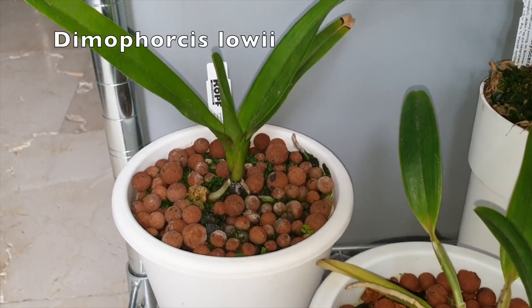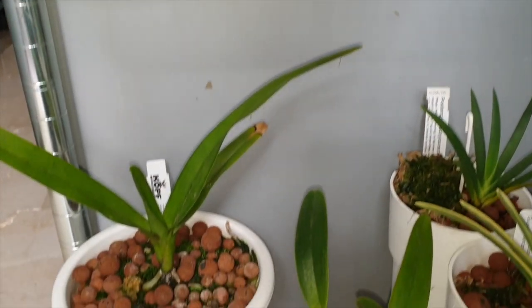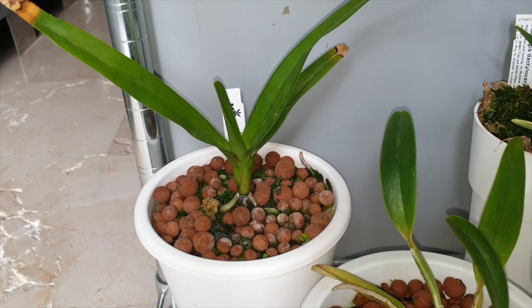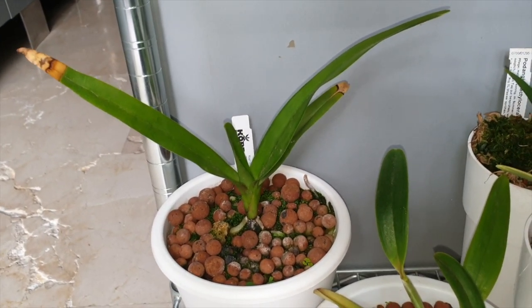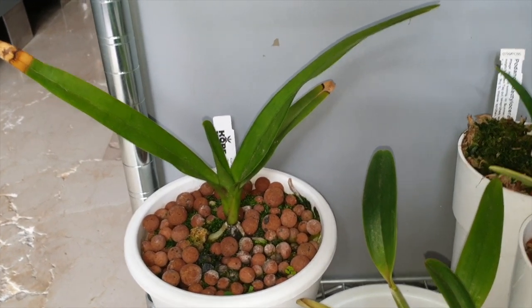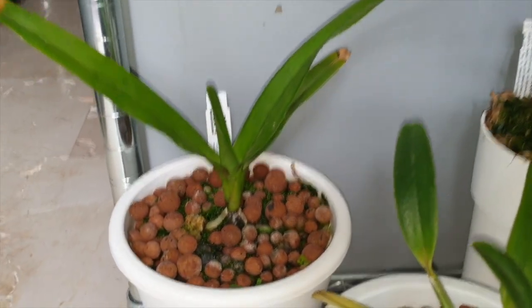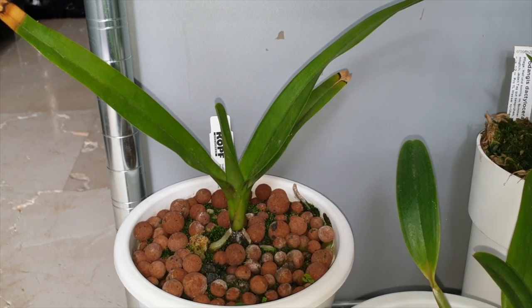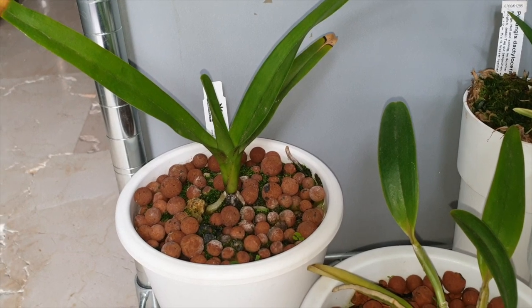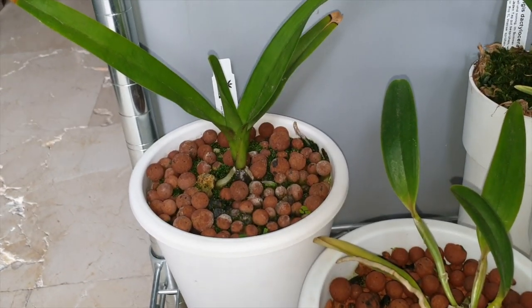The Demoforkis lowii has been inside for quite some time — normally right by the glass window, but now I've put it back under the light strip to enjoy it. It's established in its self-watering system. That middle leaf is now much stronger and predominant. I got it with seven leaves, dropped four, and then started getting burnt tips — but my Demoforkis lowii has now found its mojo. It is totally pot-bound and I've had it for three years.